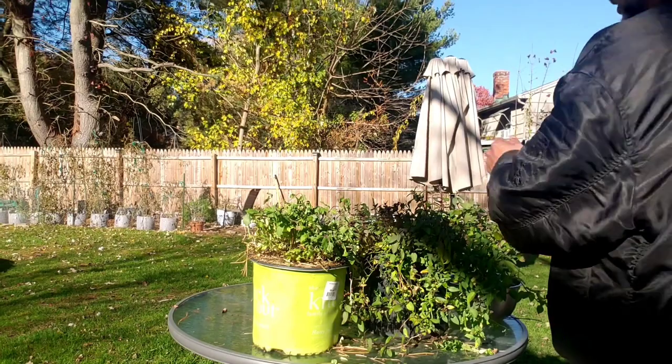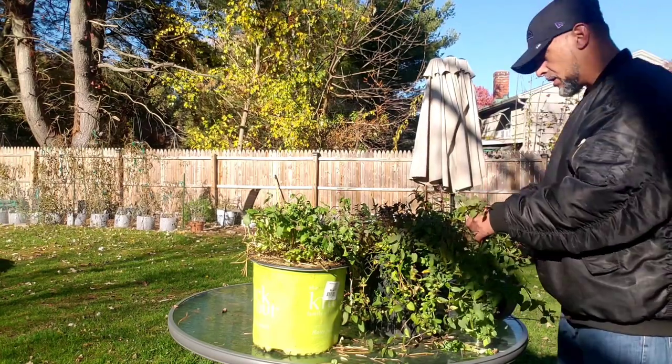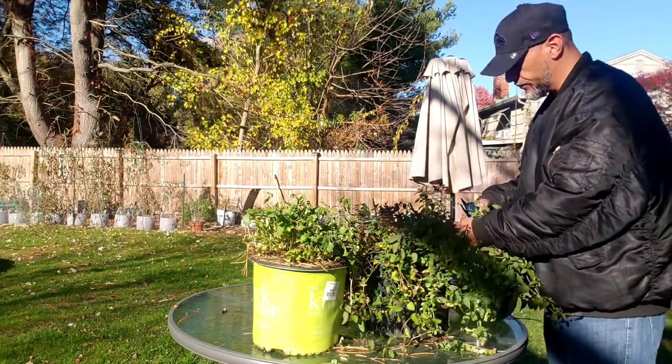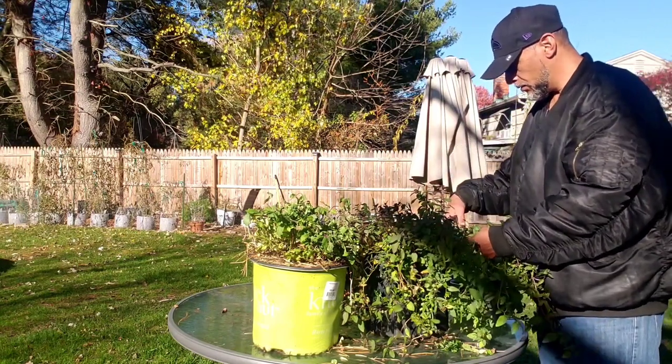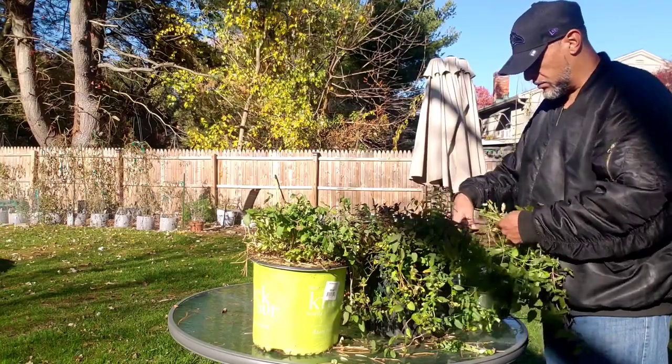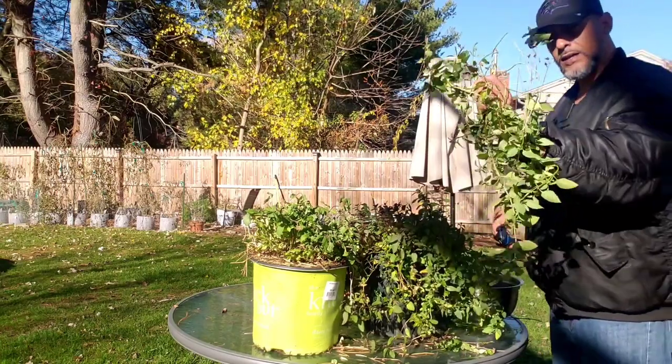Now we're going to work on the chocolate mint here. Put all that chocolate mint.